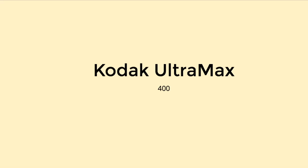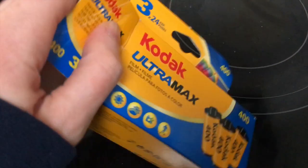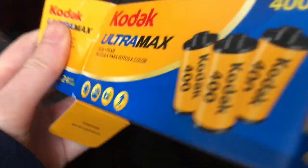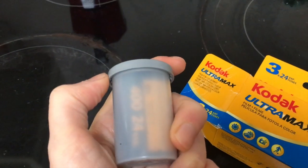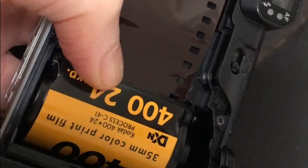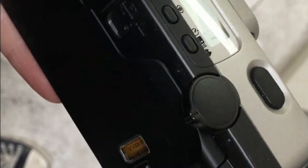Hey friends, welcome back to my channel. Today we're going to be looking at Kodak Ultramax 400. It's a consumer grade film, which means it's very affordable. This is actually, I think, the cheapest of Kodak's films. You can get it pretty much anywhere — well, not everywhere, but you know what I mean. You can get it in the chemist probably or at your local camera store.